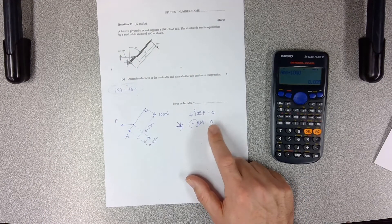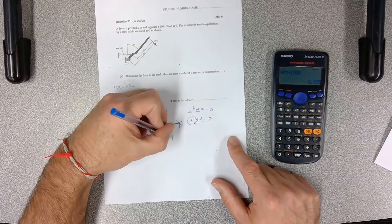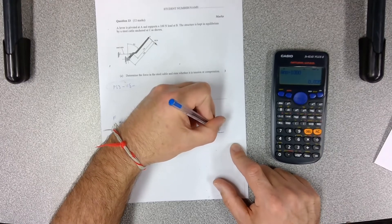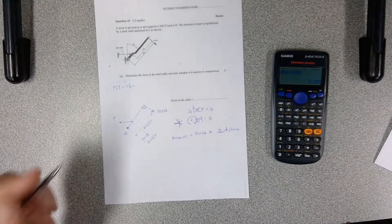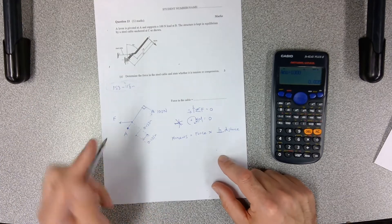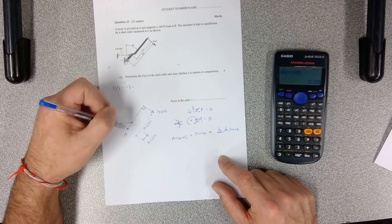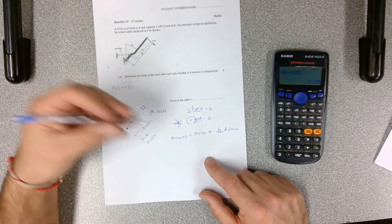Remember that a moment is equal to force times perpendicular — 90 degrees — distance. That's the first thing you have to remember. If this is our pivot point at A and this force is acting at 90 degrees to the lever, that distance is already the perpendicular distance because the force is perpendicular. So we can just use the distance along the lever — that's a pretty simple one.